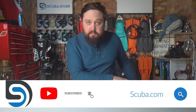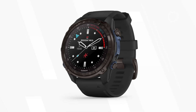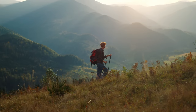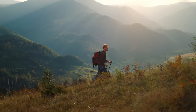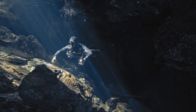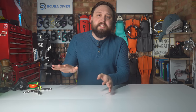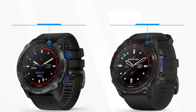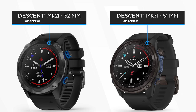As you may have heard, Garmin have released a third generation of their Descent dive computer, which adds all of the Garmin hiking, swimming, cycling, GPS, and clever heart rate monitoring features with a fully functional dive computer. The Mark IIIi doesn't disappoint, but many divers are asking just what is the difference between the previous version — the Mark II or the Mark IIi — and the Mark IIIi.